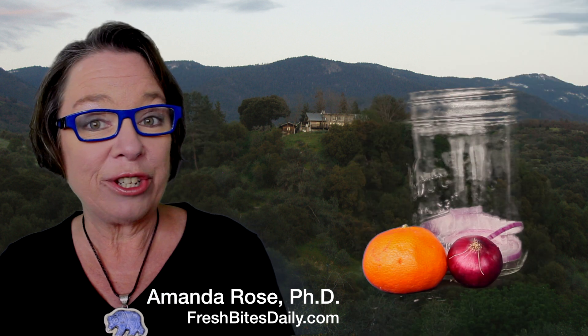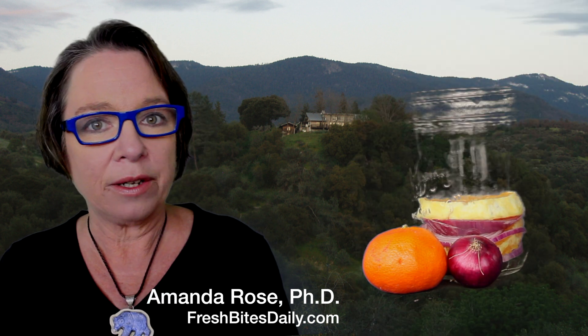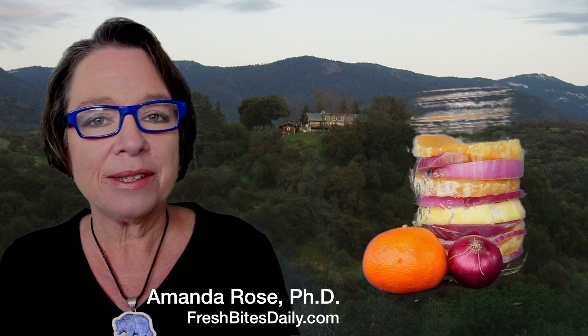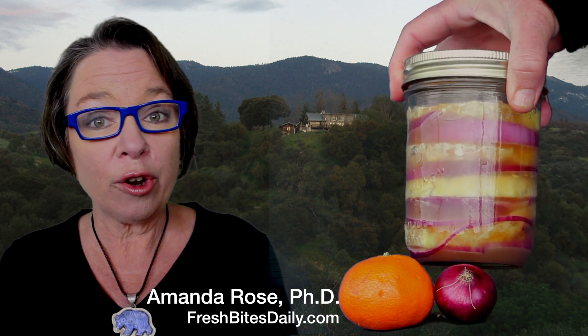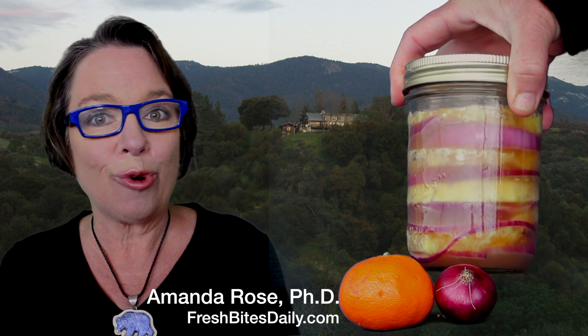All you are going to do is layer your orange slices with your red onion slices, then cover them with apple cider vinegar. Let this sit for a couple of weeks. In that time, the flavors of the oranges and onions will be imparted into the apple cider vinegar, and the vinegar will pickle your oranges and onions. It is a great marriage of flavors.